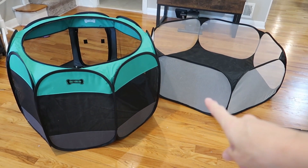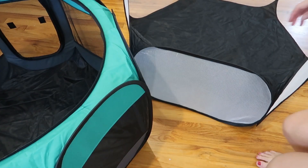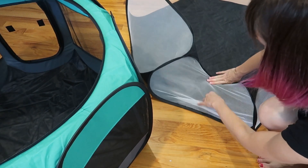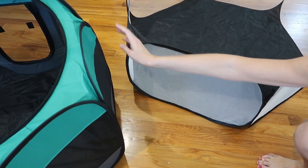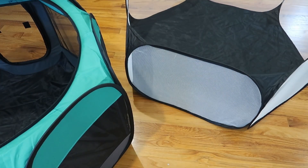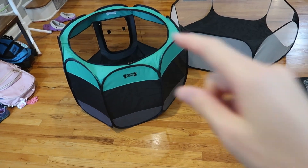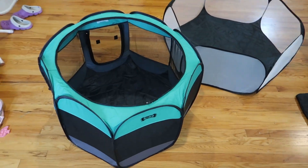Here's a side-by-side of the previous one we were using, which was so flimsy and much shorter. Literally our guinea pigs learned to just paw down at it and they'd collapse it and just jump right over. With this one, there is no way they could do it because it's so strong and sturdy. I don't even need the top with this, but it's a nice option, especially if you're using it outside — it'll protect them from birds and stuff like that.